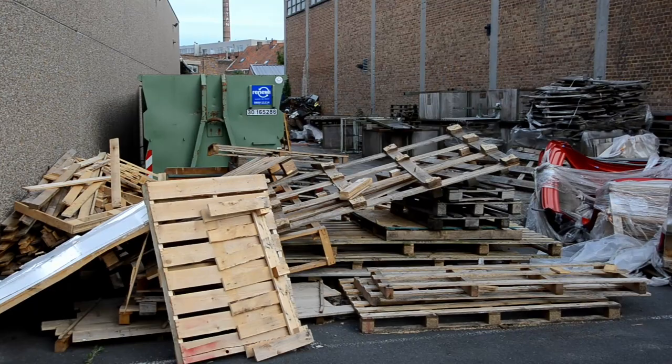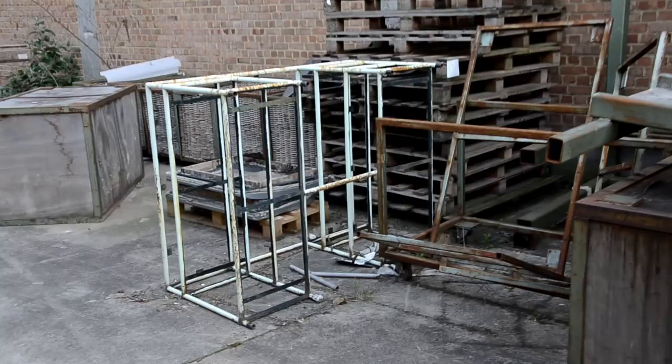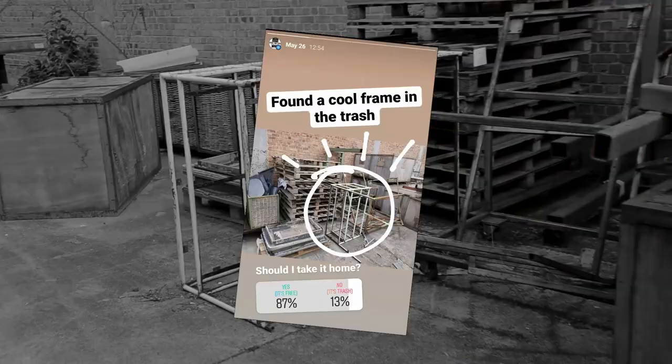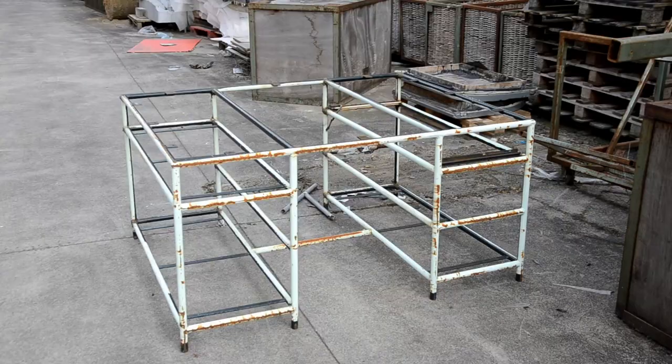We sometimes go looking for useful trash on industry sites, and on this particular trip we found this really cool frame behind an old factory. I asked you if I should take it home, and most of you told me to, so I did — with permission of the owner of course.